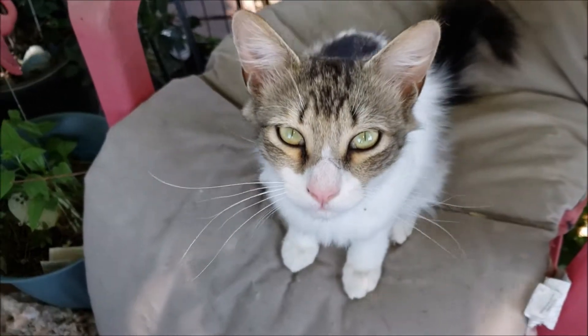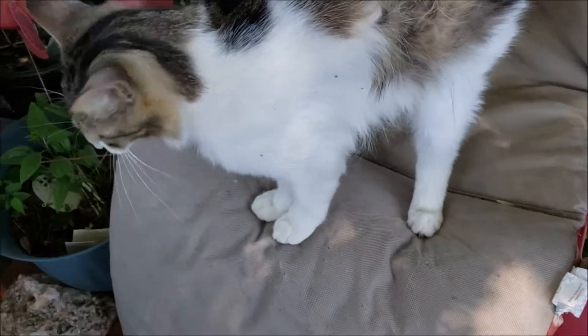And there's Squeaks. Hey Squeaks. Meow, meow.